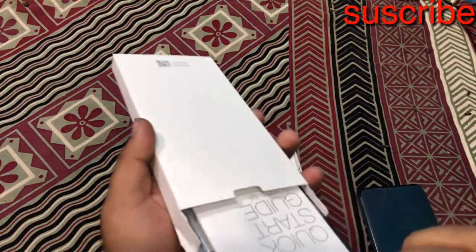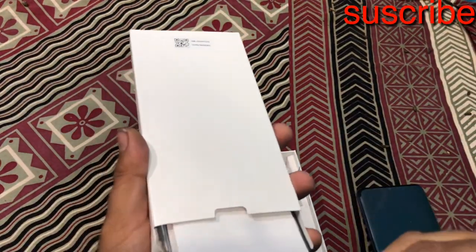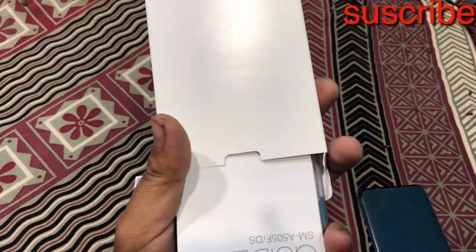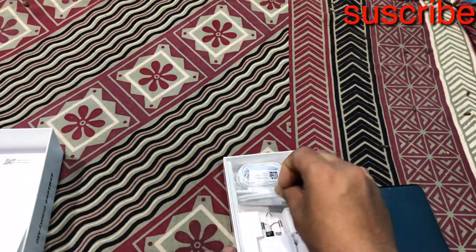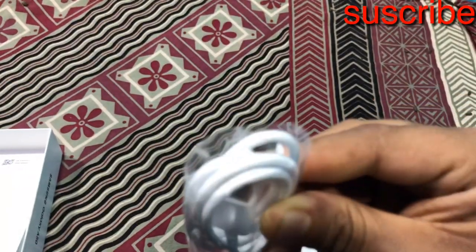This is a simple case. This is a Samsung device. This is a quick guide. This is a warranty card. Everything is included inside the box.